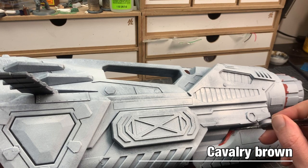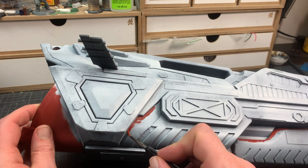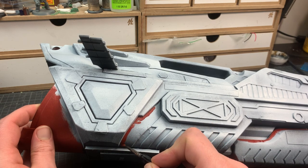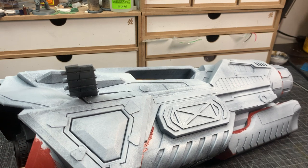The red is Feijo Cavalry Brown — my favorite red. It's deep, it covers great, and it sounds like something you would find in a stable. I do all the fine line work first and then fill in the rest with a big brush. The thruster gets a simple base coat of lead belcher.